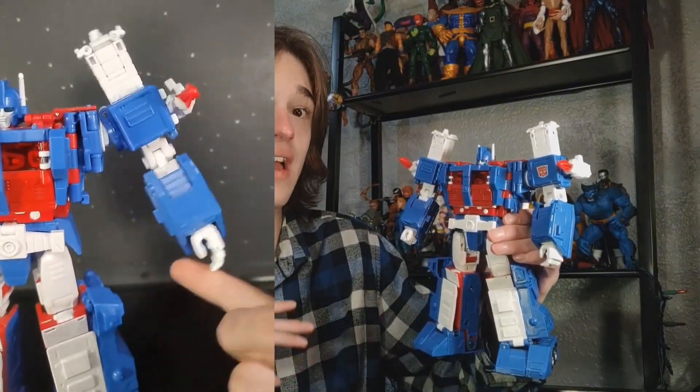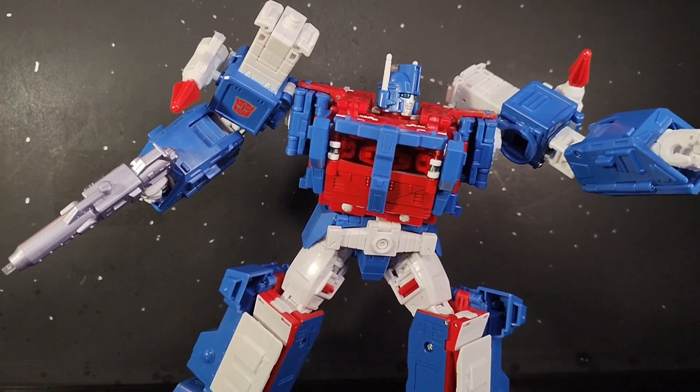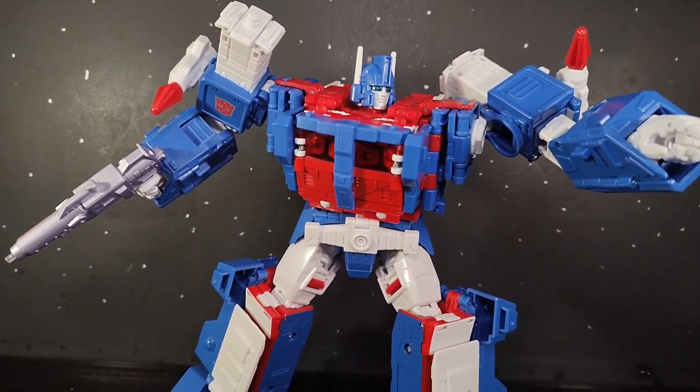Every joint that isn't a ratchet joint on this guy is still pretty tight, except the arm hinges. They look and function fine now, but right out of the box, this guy's arms would not stay up at all. So I got up the courage and did the superglue trick, and it worked fine. The only other time I tried it was on my core class Soundblaster, and it melted the ball joint in his arm, so I've been scared ever since. I just hope it stays intact for another year or two — if anyone knows how long superglue lasts on action figure joints, let me know in the comments.